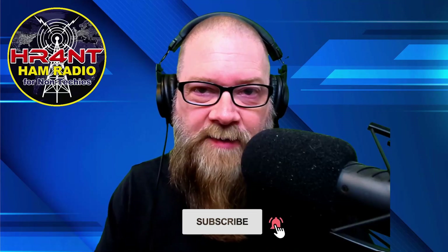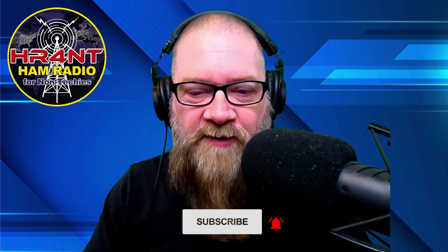If you guys want to check that out, feel free — I'd really appreciate the support on that. As far as this channel goes, if you do like this video, please consider smashing that like button and subscribing if you haven't subscribed yet. Click the little bell and be notified of new videos.